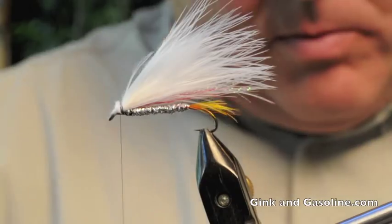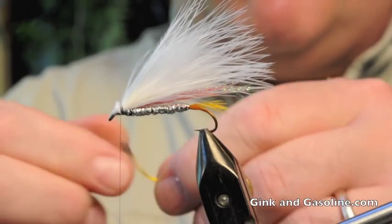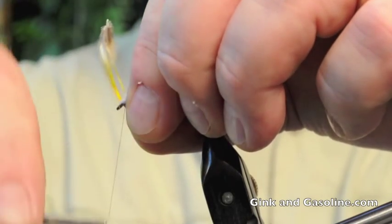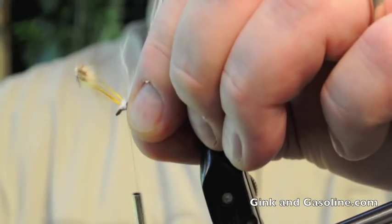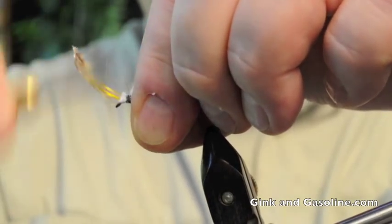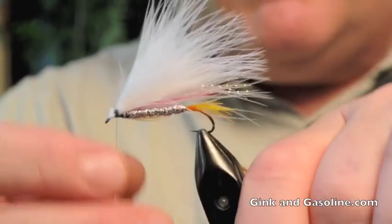Now I'll tie a throat on this fly using another silver pheasant yellow body feather — it actually comes off the head. We'll just tie that to the bottom of the hook shank for the throat. Cut that off.